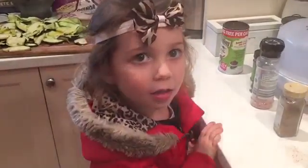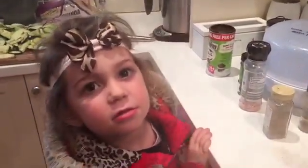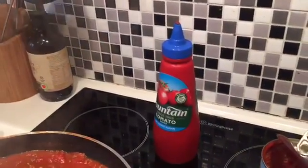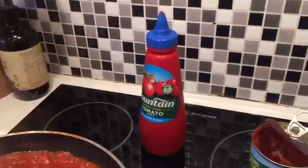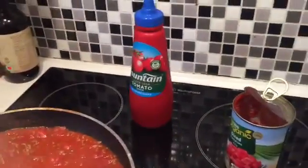It's simmering away — Jasmine added all the spices. We actually added a little bit of the Fountain no-sugar tomato sauce, about two squeezes, just to thicken it up and give it a richer flavor.